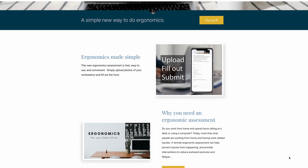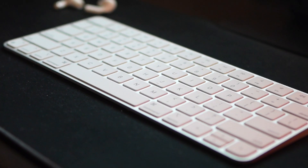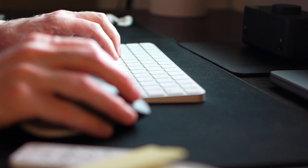If you complete a remote ergonomic assessment, you'll actually notice that you can get a better score in your ergonomics if you use a compact keyboard. Decreasing that short travel distance can actually make a difference in the long-term.